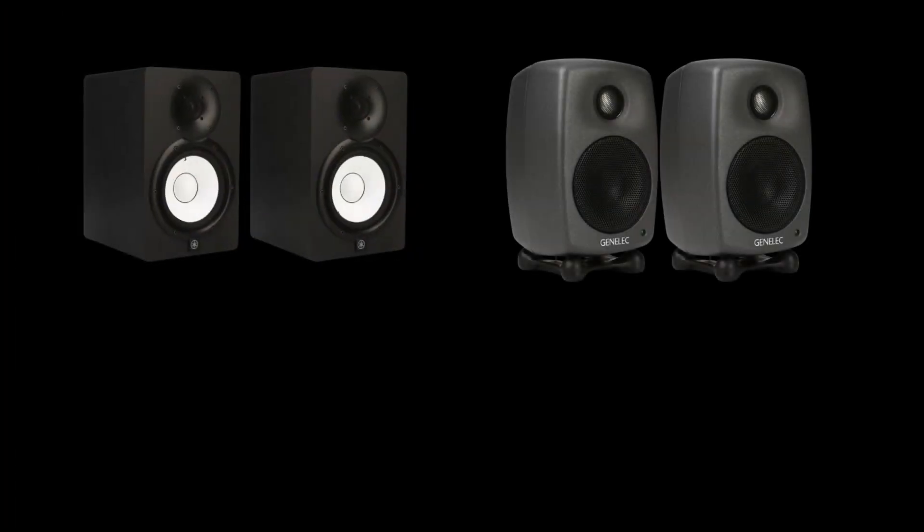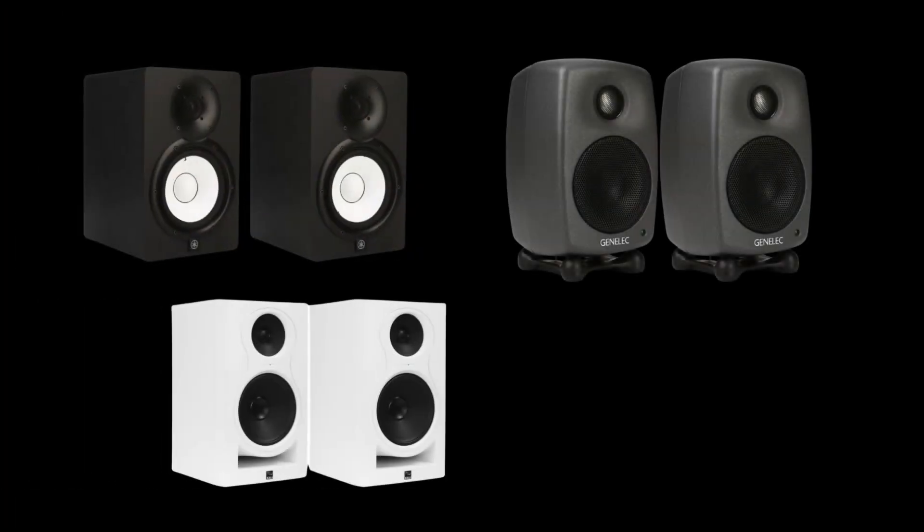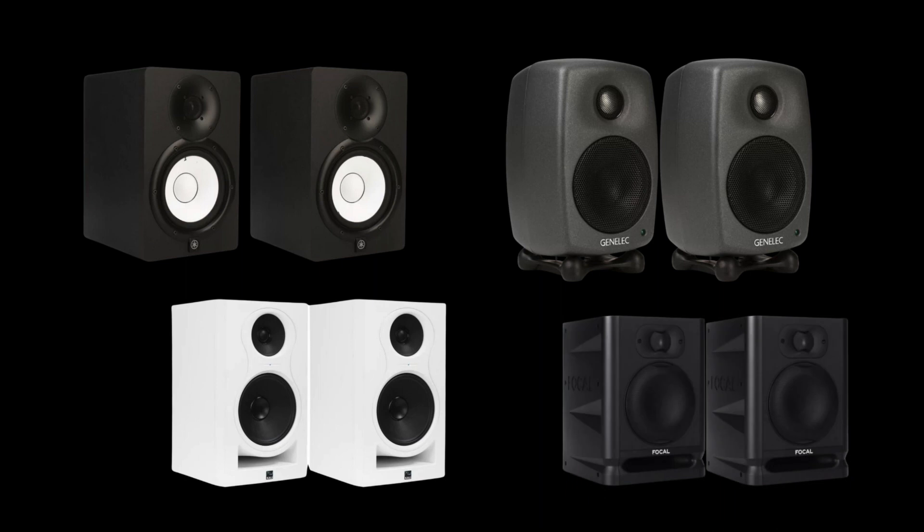There are a lot of speakers on the market, and there are probably monitors at this price point you might think would sound better than the Goss. That said, I've been working in audio for almost 20 years and have mixed through a ton of monitors. I think anyone looking to spend just over $500 for monitors is going to be really happy with the Avantone Pro Goss speakers.